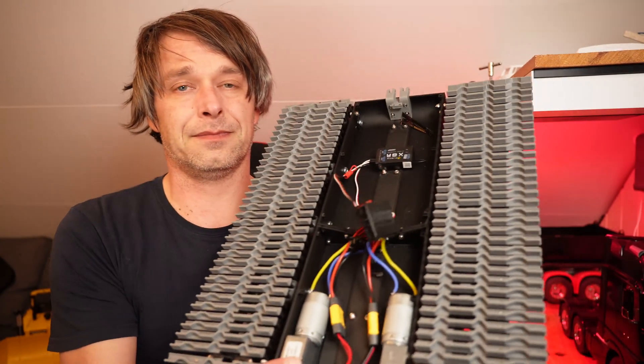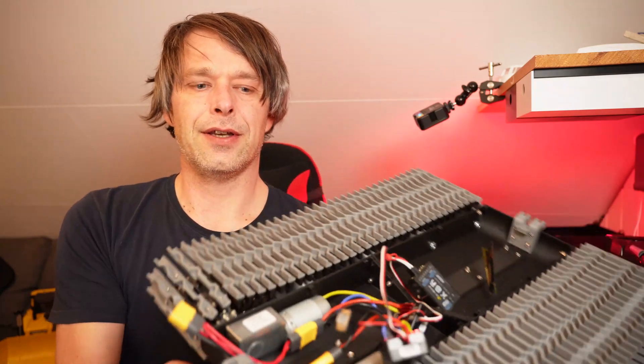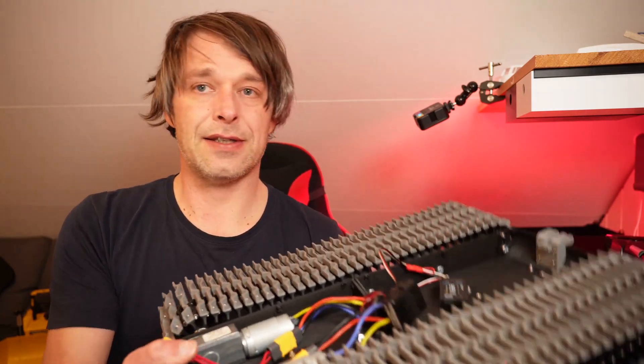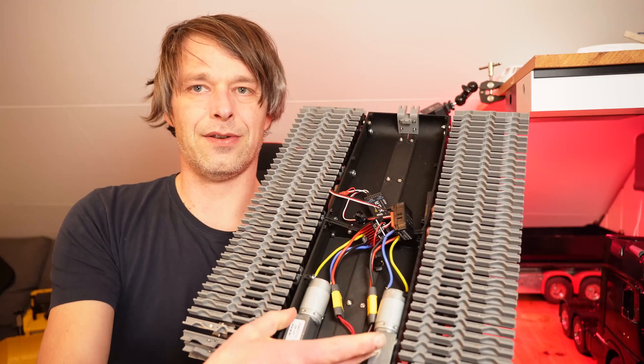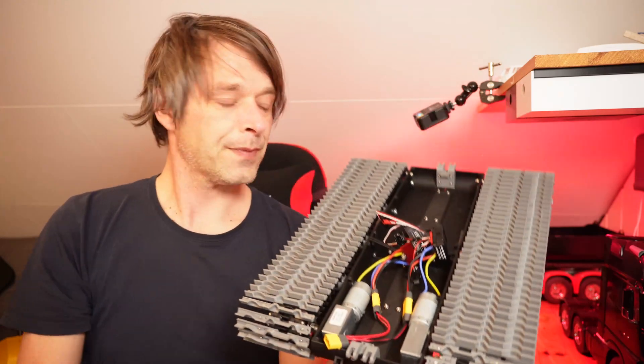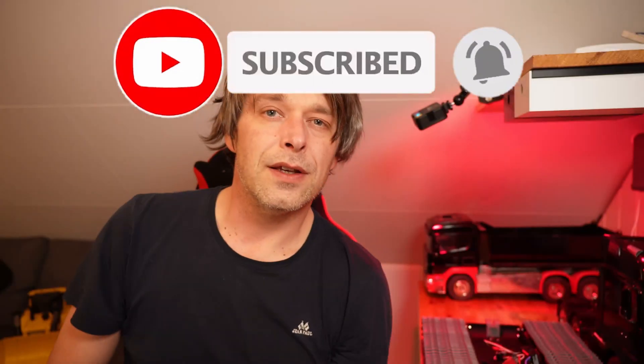So that was the first snow test of the new snow dog — at least it was a test of the belts, and they were satisfactory. The chassis, on the other hand, is a bit on the flexi side, and the motors are too small. So I'll redesign the chassis and we'll go from there.